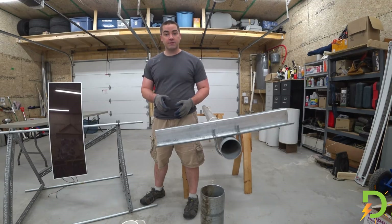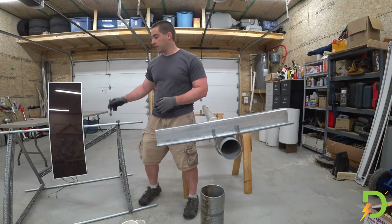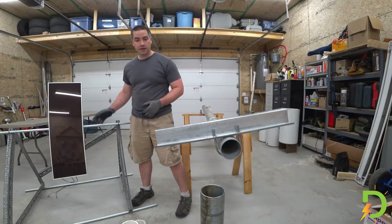In a past video, I showed you guys the model for the solar ground mount. This will allow a tilting mechanism for different times of the year for the solar panel to optimize the output.